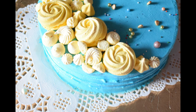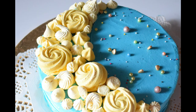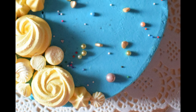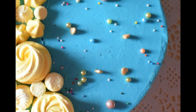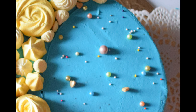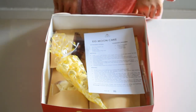Assalamu alaikum, welcome back everyone. I'm here with another kit — this paste is made of all our houses, so why not make your own cake at home with our kit? This is very interesting because these are very exciting elements that we have gathered here. Let's see what's inside.